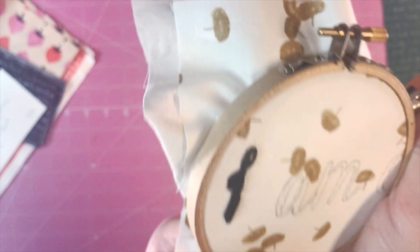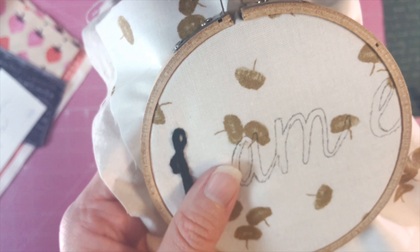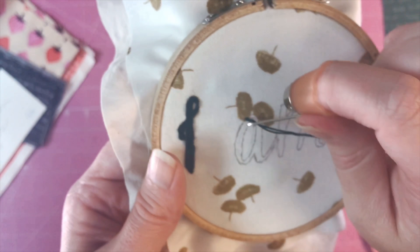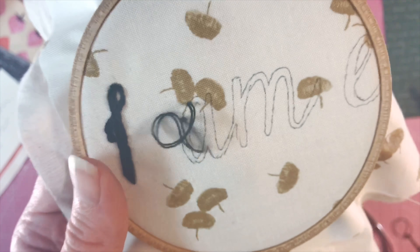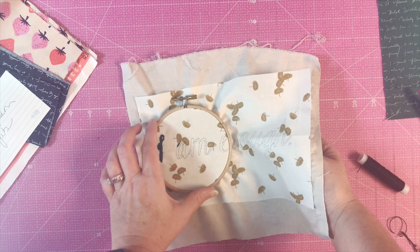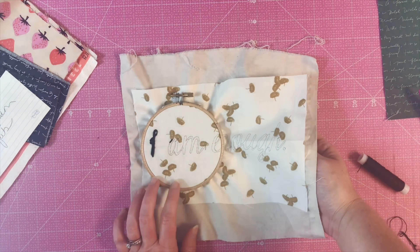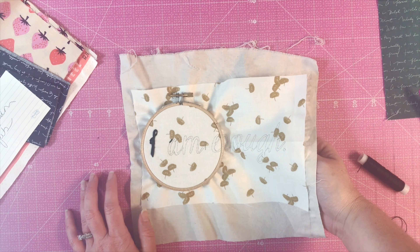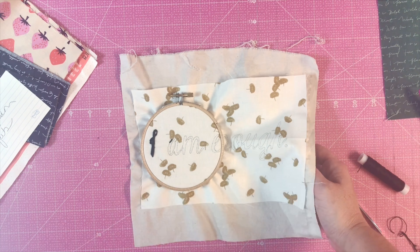I'm ready to go to my letter A and I'm just going to go to it — repeating that in-and-out thing over the whole blog. When I get to the M, I'm going to undo my hoop, move it over, do the middle part, and then repeat until I've done all the letters. I'm not gonna make you watch me do my whole 'I Am Enough' — I'll just show you pictures later.